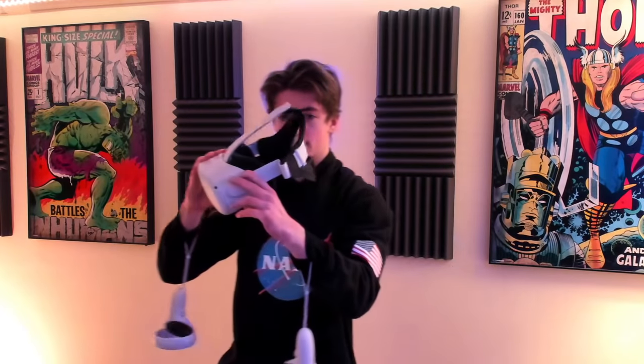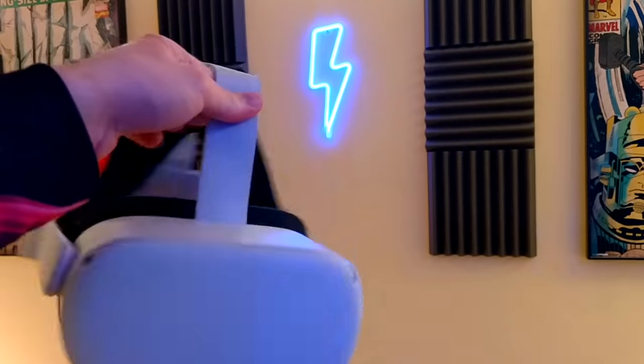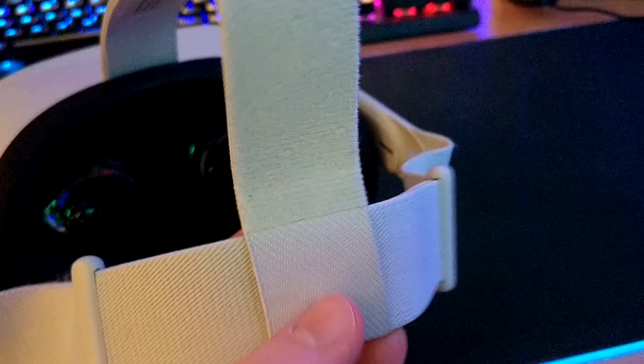I'm giving away a brand new Oculus Quest 2 head strap - it's super comfortable and provides way better support than the default flimsy Quest 2 strap. If you want to win one, drop a comment below on what your best Oculus Quest 2 life hack is. Also make sure you've liked the video and hit subscribe, as I'll be picking people from my subscribers list.